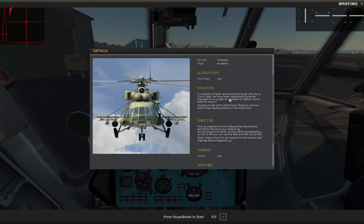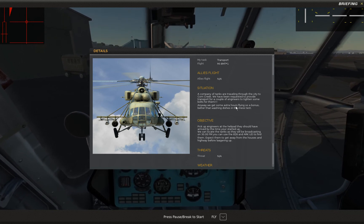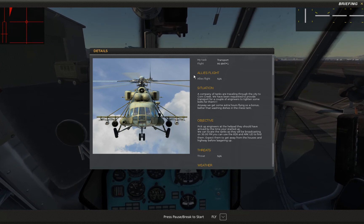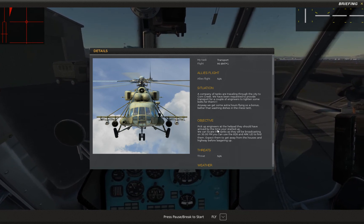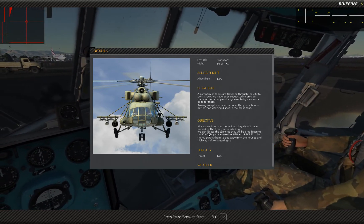For the purposes of this mission, the scenario is there's going to be a company of tanks and they're the ones that are broadcasting. They're traveling northwest and we're going to pick up some engineers on the way and take them along.